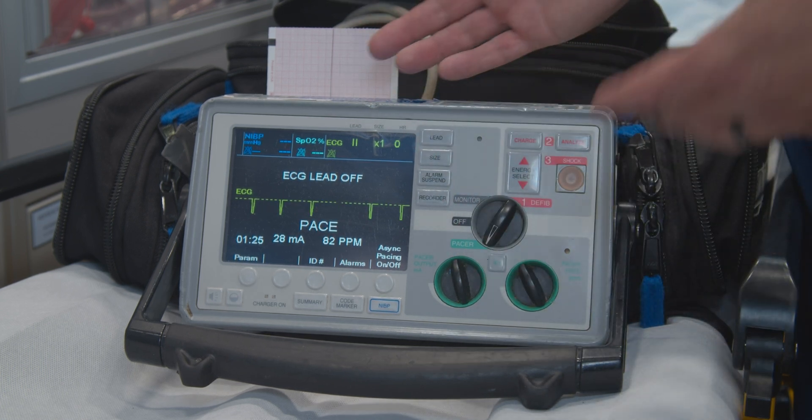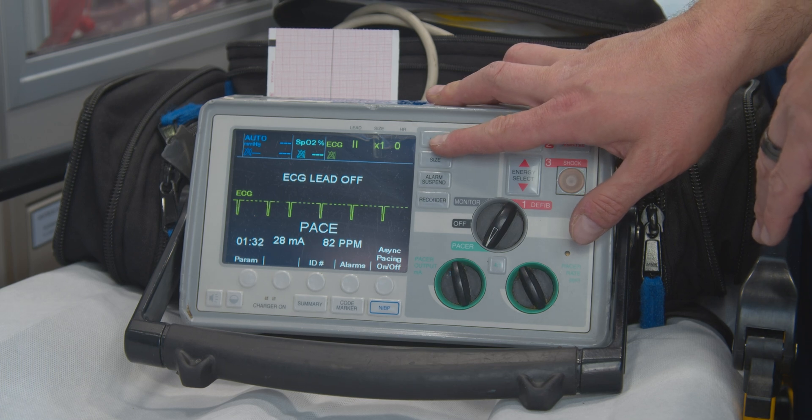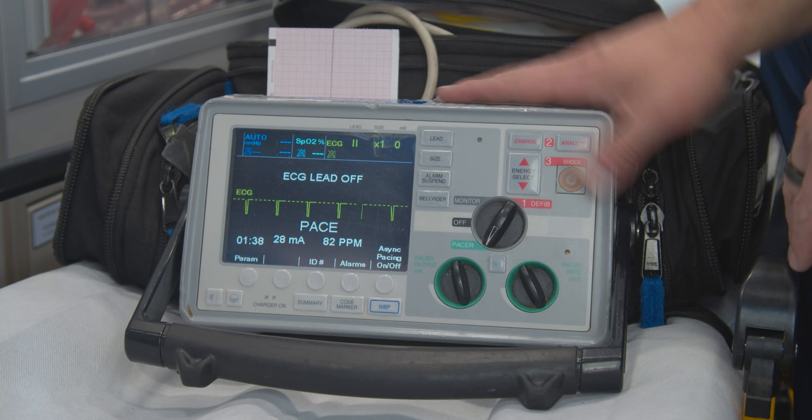And that's it for the basic functions here. If you want to switch through your leads, not a problem. If you want to change the size of your QRS complex, just hit size and it'll go up or down. Not a problem there.